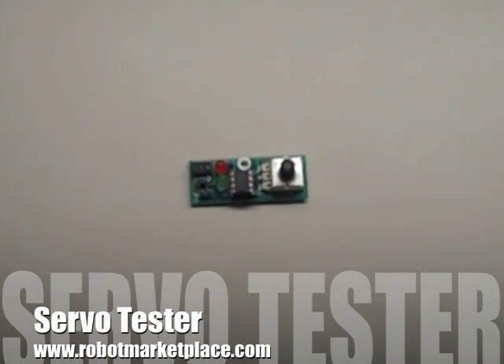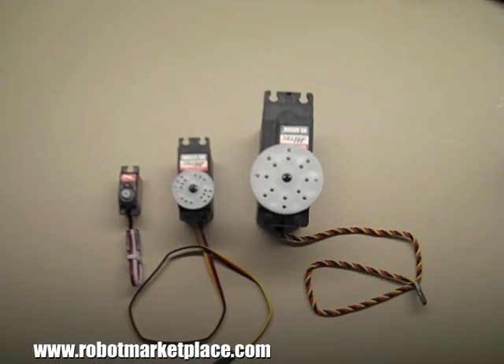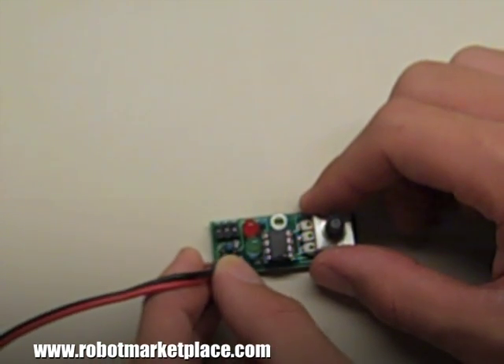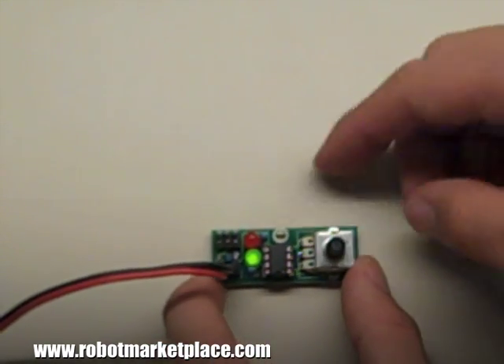The servo tester outputs the same PWM signal as an RC receiver, so you can use it to control servos, speed controllers, or any other RC operated device. Simply connect a receiver battery — a BEC works as well — and the device you wish to control.